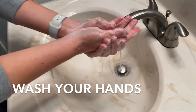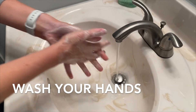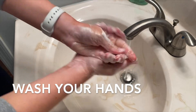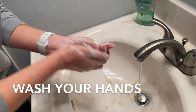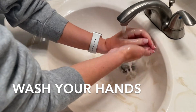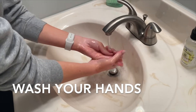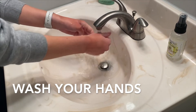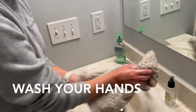I'm washing for at least 20 seconds. In order to keep track of 20 seconds, you can sing Happy Birthday to yourself two times. Once I'm done scrubbing my hands, I'm going to rinse off all the soap, then grab a towel, wipe off my hands, and also turn off the water with that towel to not get any germs.